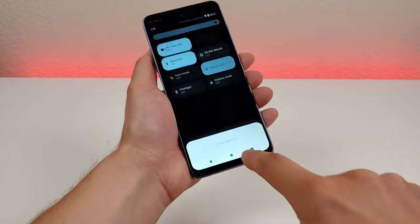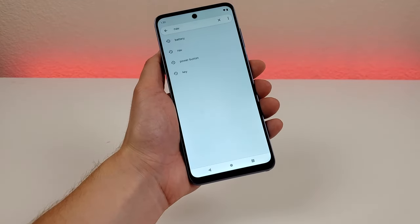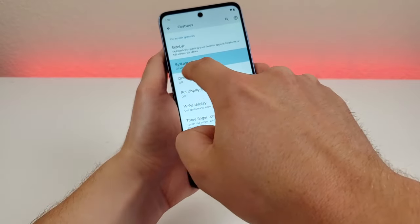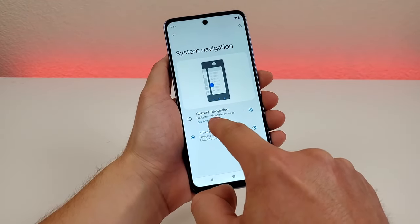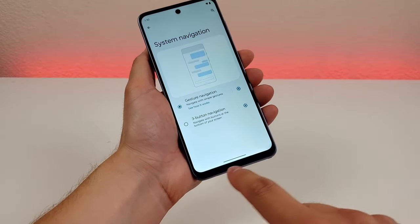Pull down the shade, go to the settings, go to search, type in nav, and then you'll see an option that says system navigation. Go there and you can see it does say three-button navigation. Three-button navigation is currently enabled, but we also have the other option — gesture navigation. I'll enable that, and then you'll see that the three buttons now turn into one line at the bottom.